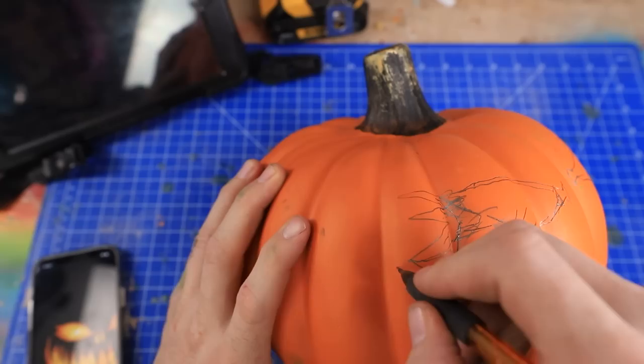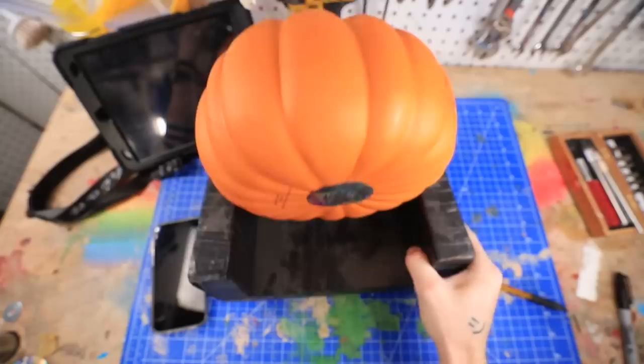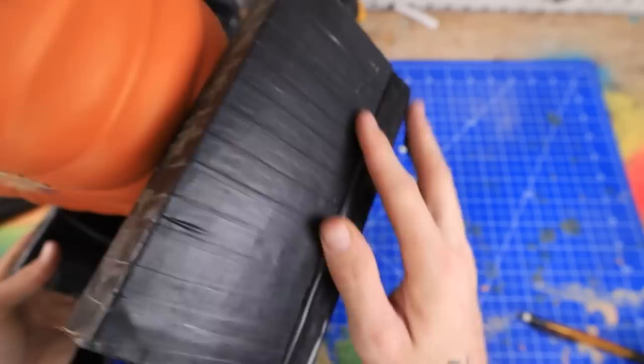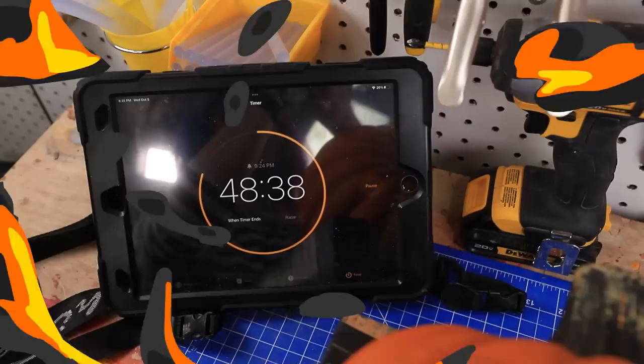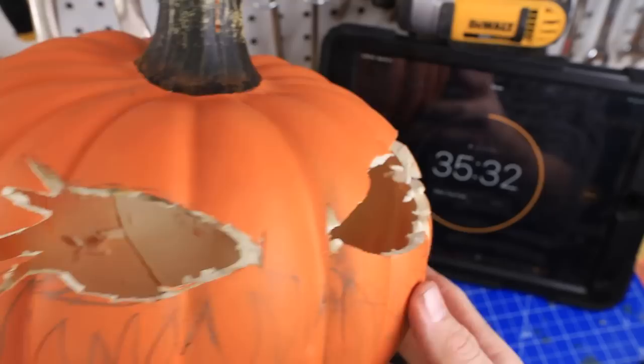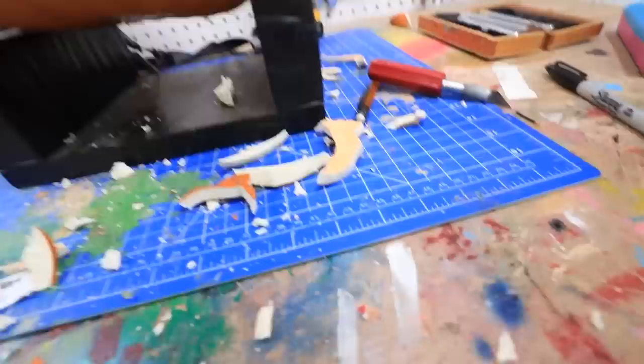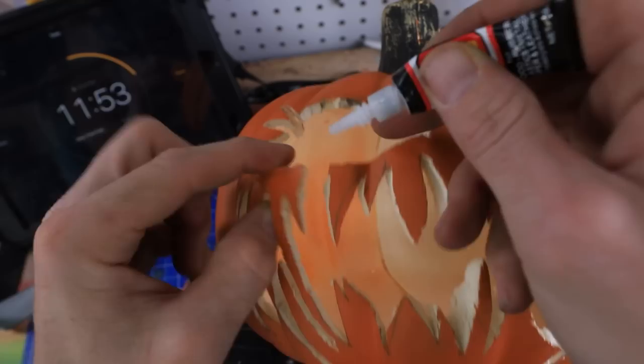I'm just gonna give him some tails on his eyes, really make him spooky. His eyes are turning out good. Now I gotta do his mouth — I'm just gonna do the edges first because I think it'll be easier. I decided to put him in this little stand to help hold him in place. It's a cheap laptop stand I covered in tape. 48 minutes on the clock.